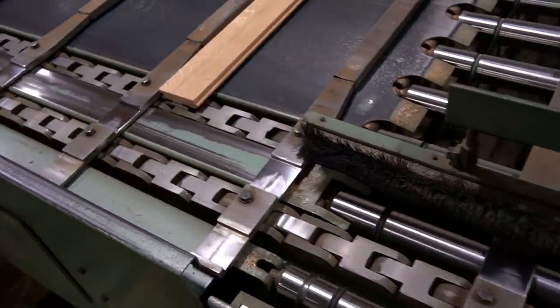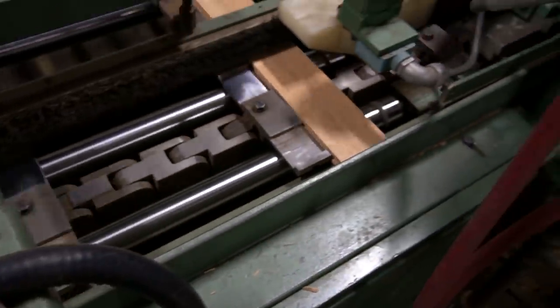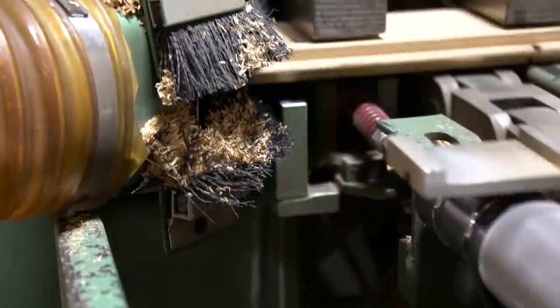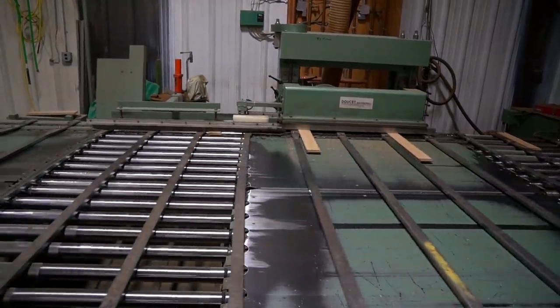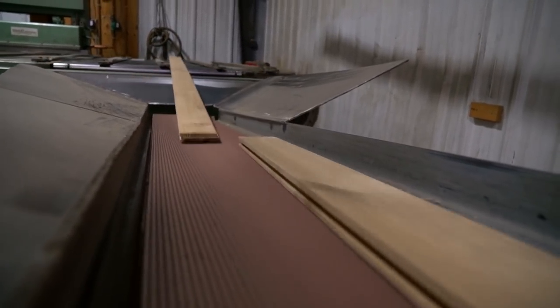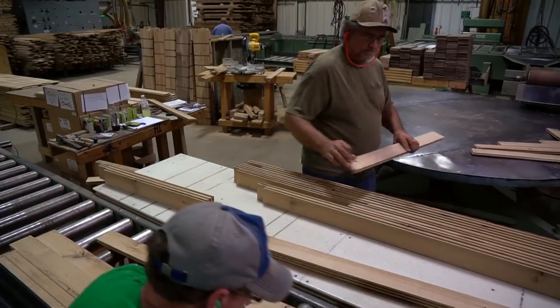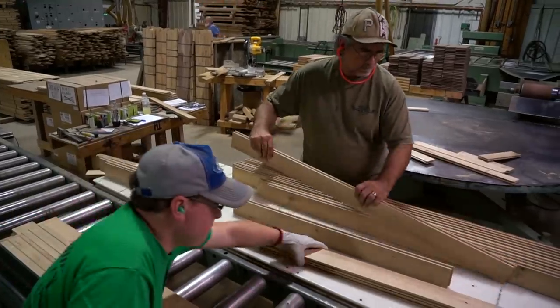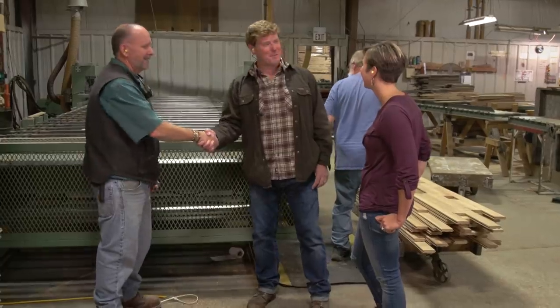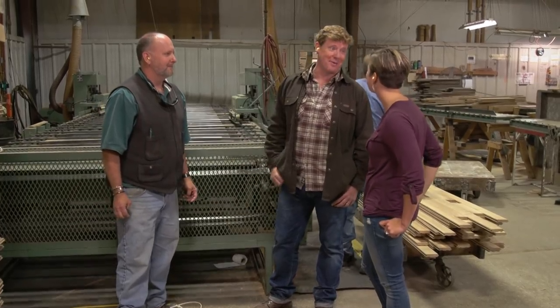Kevin, so this is our last step. Air grabs the board, we have a saw that cuts it square. There are two horizontal saws to put a tongue on this side. The rollers take it to the other side, the groove is put on the opposite side. From there it goes over, it's made into bundles, packaged, ready to put on a truck. Next stop, our house. Next stop, your house. Denny, thank you very much. Thank you to the whole family — we love knowing where our hardwood floors came from.